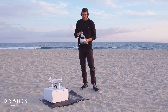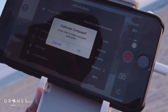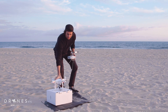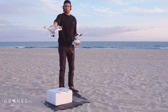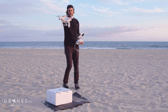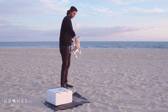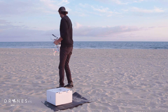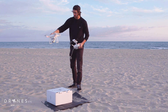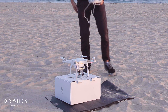Then you wanna calibrate — hit the calibrate button and say calibrate compass. Pick the Phantom up with the camera facing out and do a 360 until you see the back lights turn green. Then go down, point it straight down, and do another 360 until you get a flashing. It's flashing yellow right now as it's acquiring the signal.